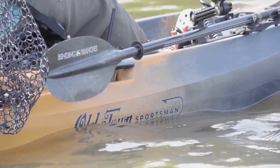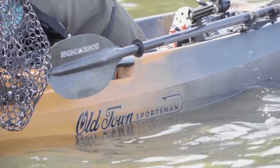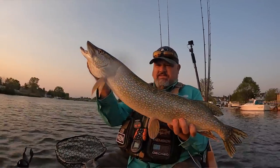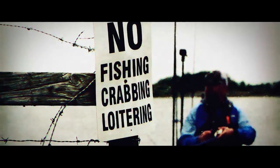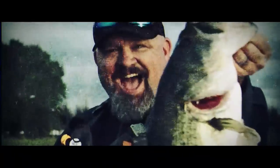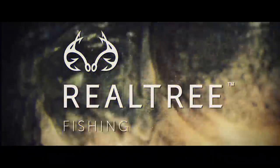Hey guys, I'm Chad Uva. Welcome to today's video where I'm going to share my final thoughts on the Old Town Autopilot 120 Sportsman Series fishing kayak. This is my kayak — get yourself one. Fish on! Look at that tank, that's a toad!